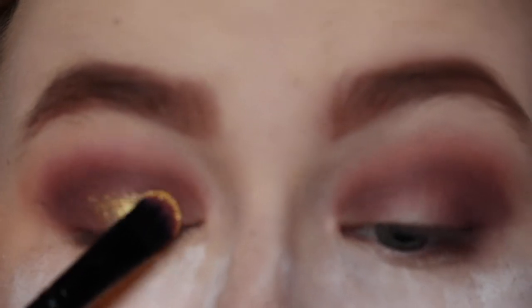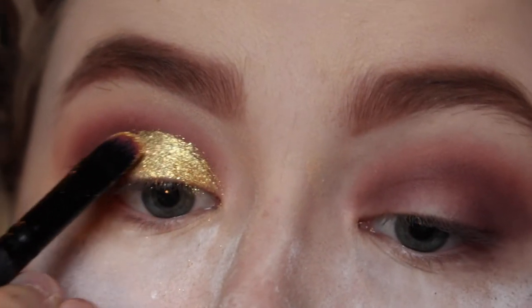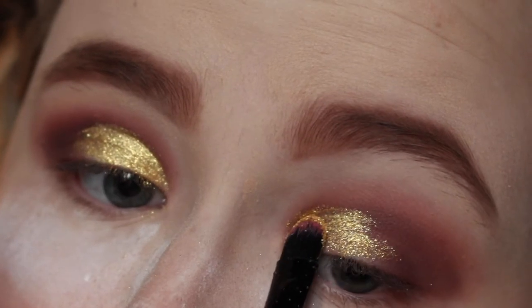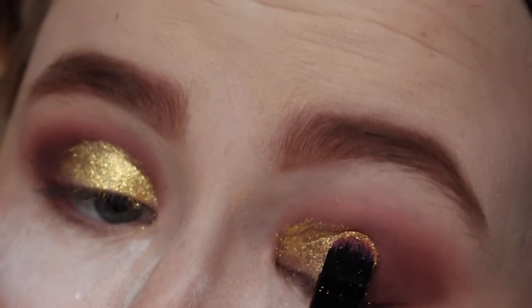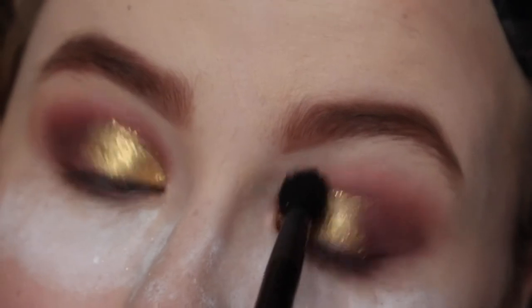I'm using a Barry M Glitter Dust — I think it's Pigment 10 or something — it's literally my favourite pigment. I have quite a lot of them; I don't even know if they sell this shade in Superdrug or Boots where I am, though they sell quite a few others. I think this actually looks sickening. All I did was spray my brush with a setting spray and I'm literally like yes.